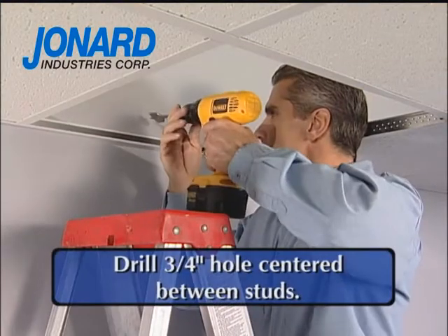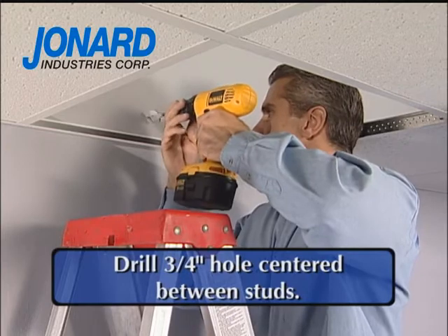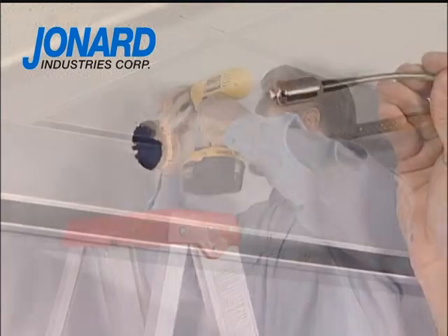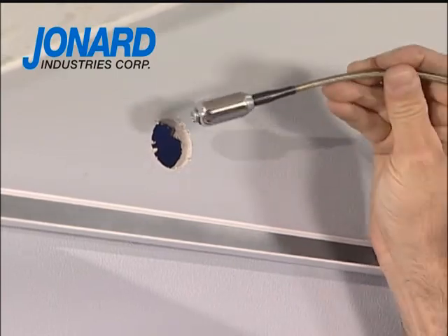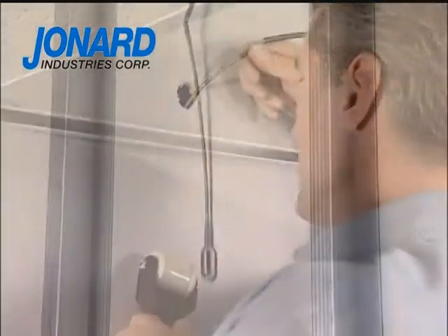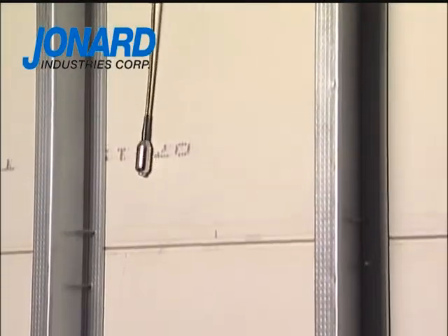When the studs have been located, a hole is drilled. The hole should be centered between the studs, just above the ceiling tile rail. A leader drop magnet is then lowered into the wall cavity with a pull line or cable attached.